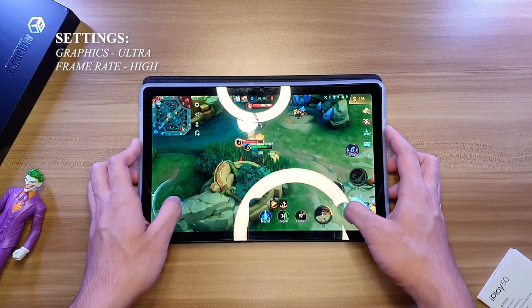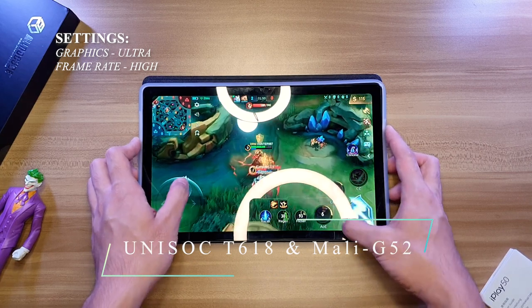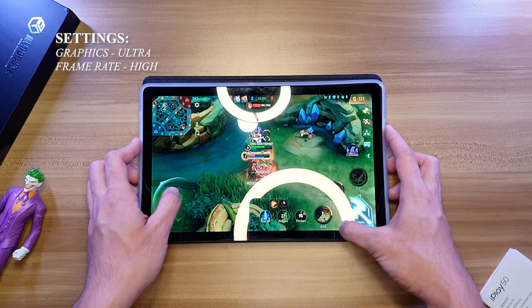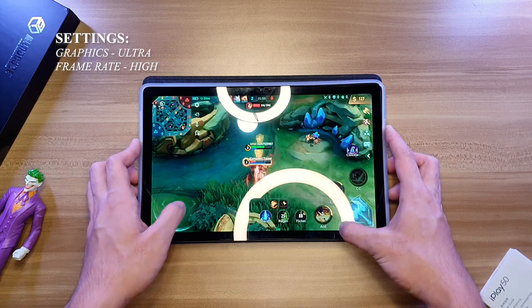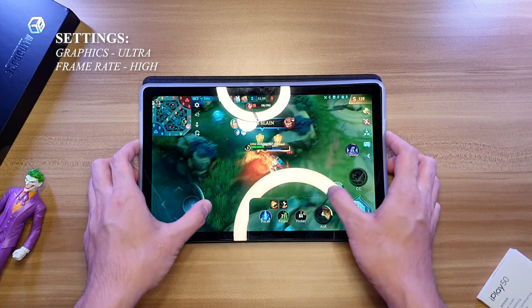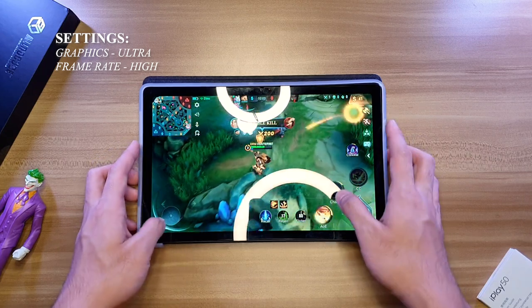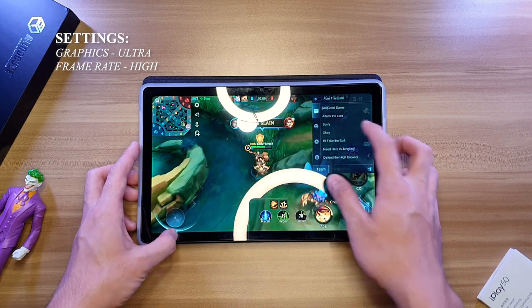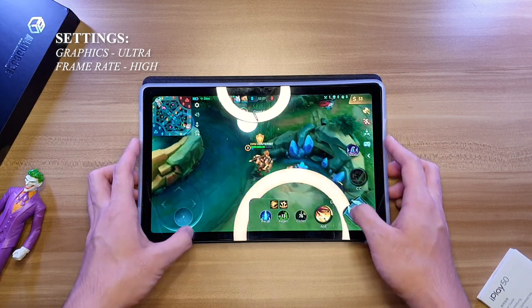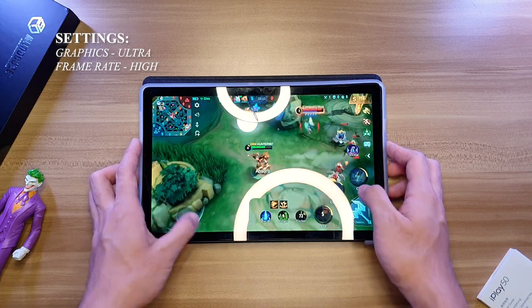The AldoCube iPlay 50 has a Unisoc T618 octa-core processor with a Mali-G52 graphics chip. I agree this is great based on my experience, especially knowing that this is priced at only 6,000 pesos. Playing Mobile Legends with this tablet can be bumped to Ultra graphics and High refresh rate. The gameplay is awesome — I haven't experienced any lags or issues.